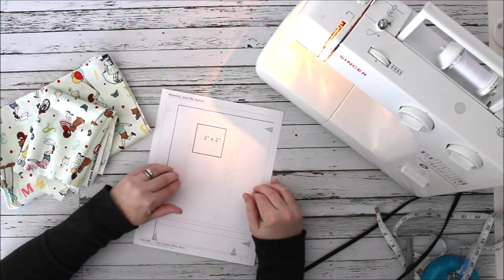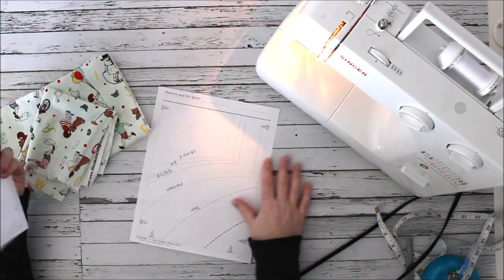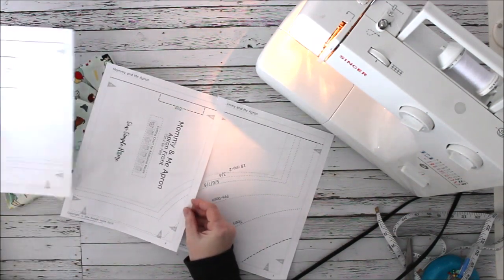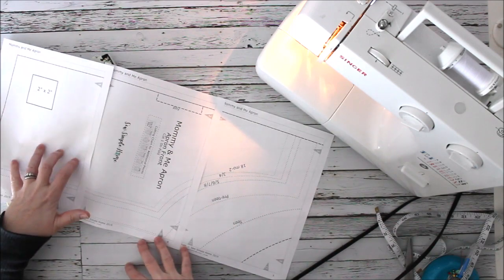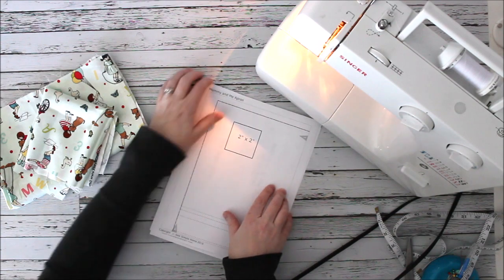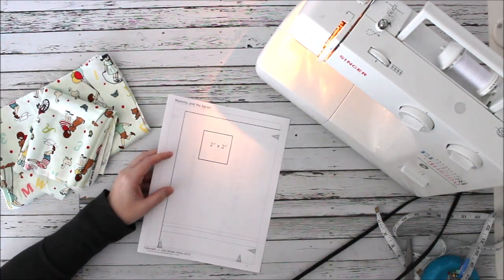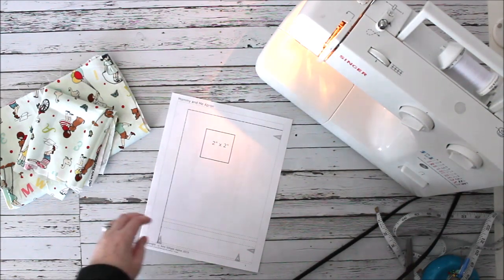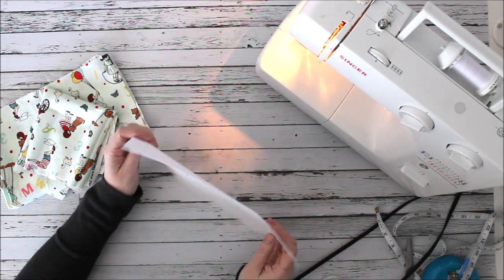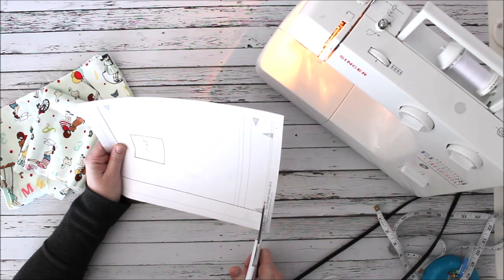This is the Mom and Me apron, or our kids apron pattern. You can buy it in our Etsy shop or check it out on our blog. When you print it out it's three pages — this is the children's side. You can get the kids size on our website, or head over to our Etsy shop and get the Mom and Me, which includes several kids sizes as well as the adult size. Today we're just going to do the kids size.